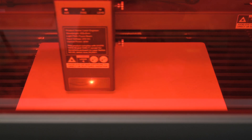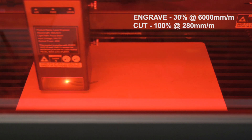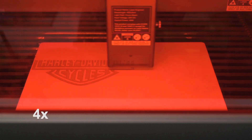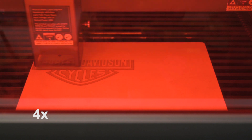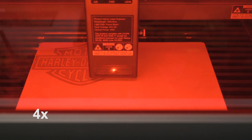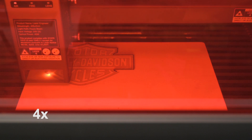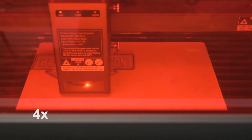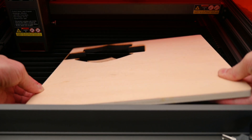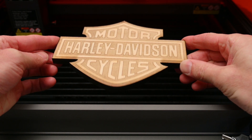Next there's a thicker 10mm piece of basswood. For this a logo is engraved and then cut out around the edges. For the engraving part, the 40 watt laser is set to 30% power at 6000mm per minute. Once the engraving is complete, the laser is set to cut around the logo at 100% power at 280mm per minute. The finished project gave a nicely engraved and cut-out logo, and the machine had no issues cutting around the thicker piece of wood.